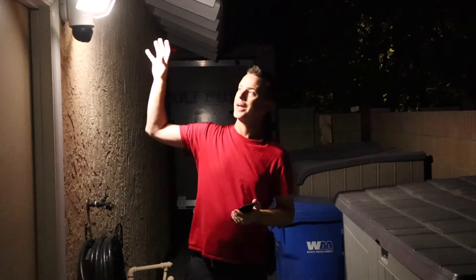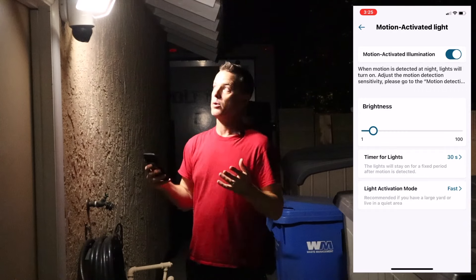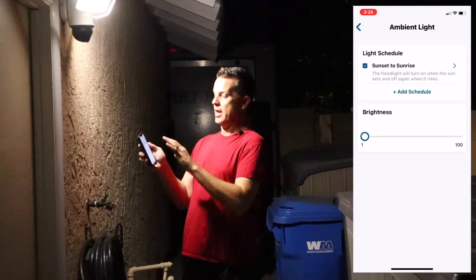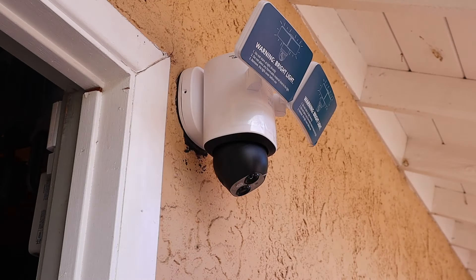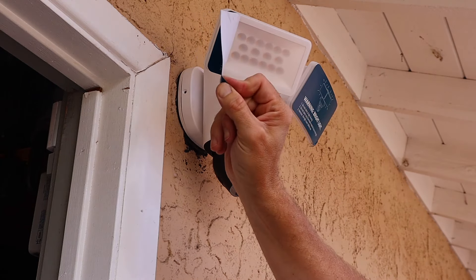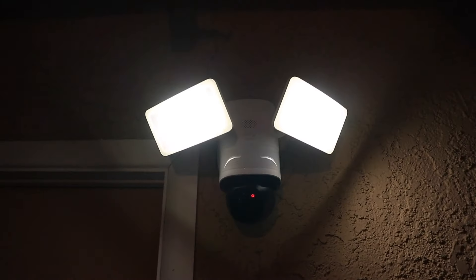Now I need to show how these work in the dark, starting with the lights. The wired E340 is currently in motion-activated mode. I only have it set at about 15% brightness — there's a slider in the app to set how bright or dim you want it. At about 5% it serves as ambient lighting when nobody's around. Now let me show you why there were warning stickers over the lights during setup — we're going to crank it all the way up. That's how bright this thing is at full power. It's totally overkill for a side yard but would be perfect illuminating a driveway.